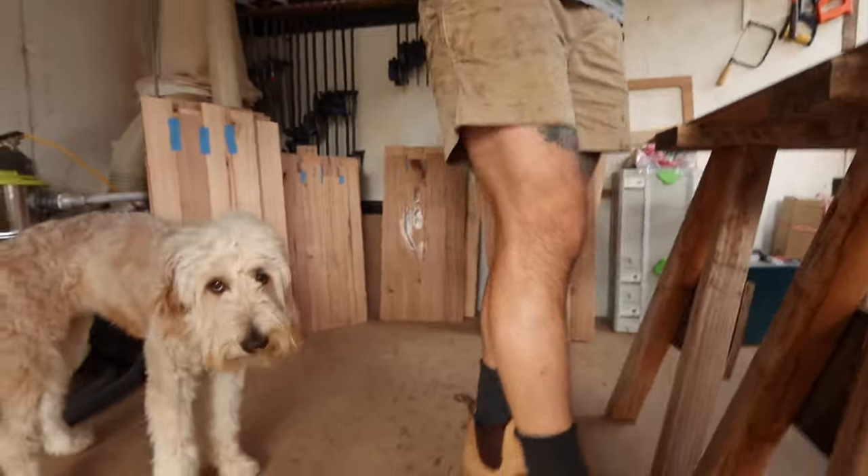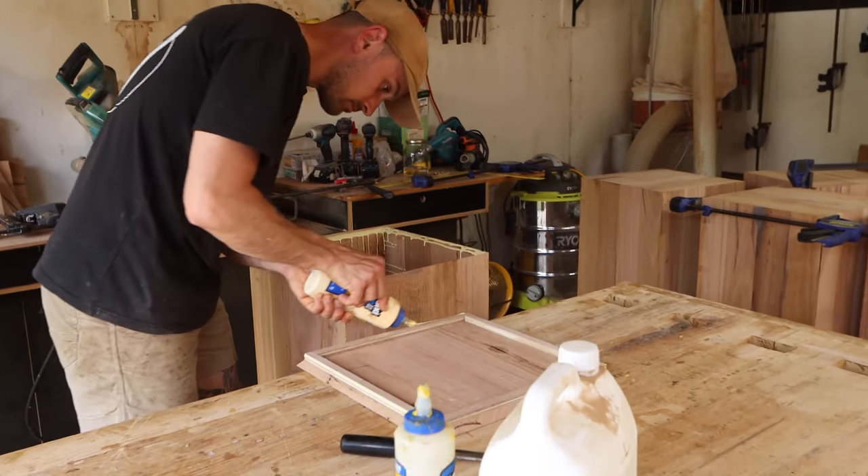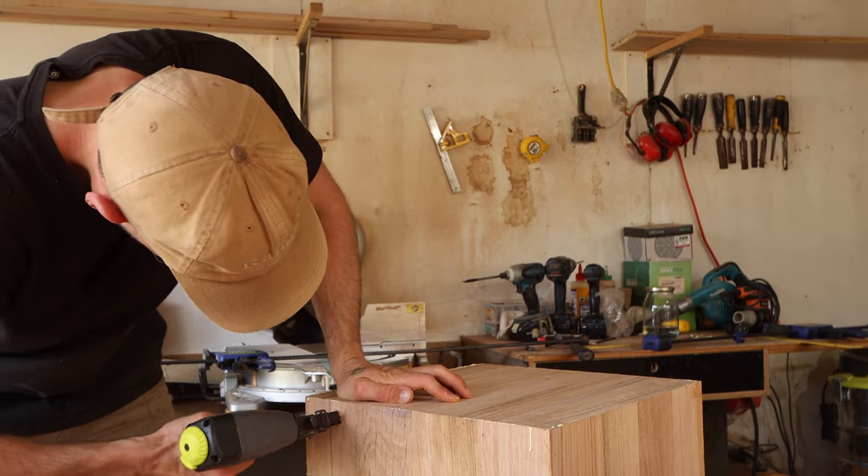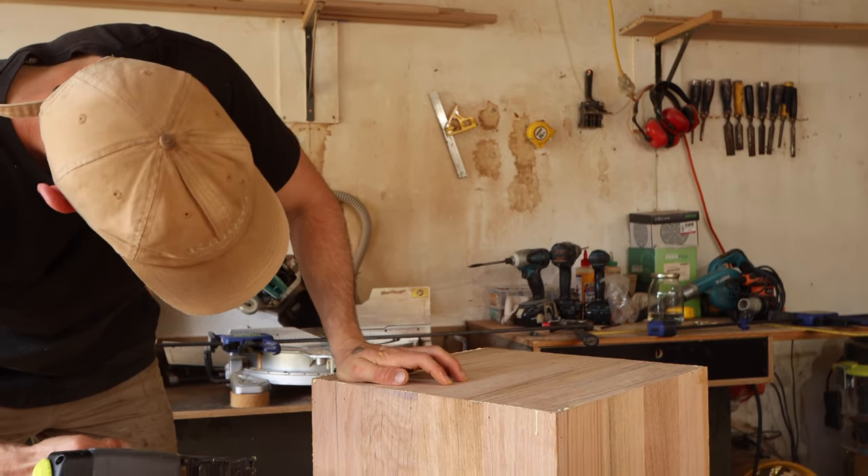To form the boxes, all of the edges were cut on a table saw and mitered together. Al used glue and nails to join them together around an internal structure so that the boxes ended up perfectly square.